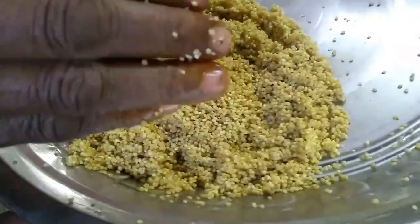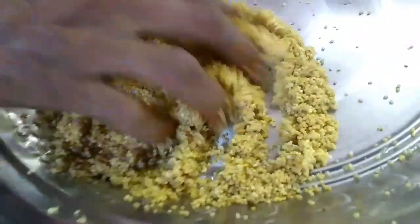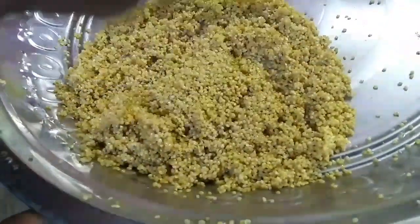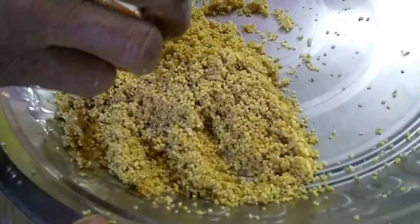We will show you the same amount of food. We will add 300 grams of food and 15 grams of food. We will add a lot of food.